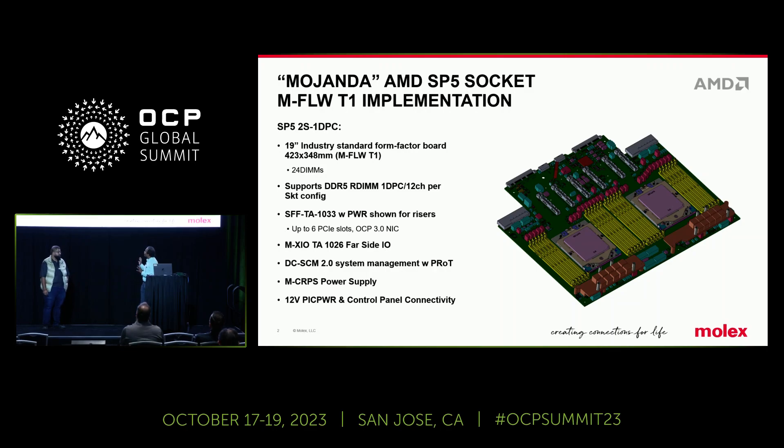In addition to the MFLWT1 system that you are seeing here, we also have DNOT8. We have the representation in the booth from the platform architecture and mechanical side. We are glad to demo the system in the booth. Please stop by at AMD B9 booth to know more about the system. This is essentially the platform. I'll go over to you, Sam, if you want to talk about more on the connectors and subsystems.